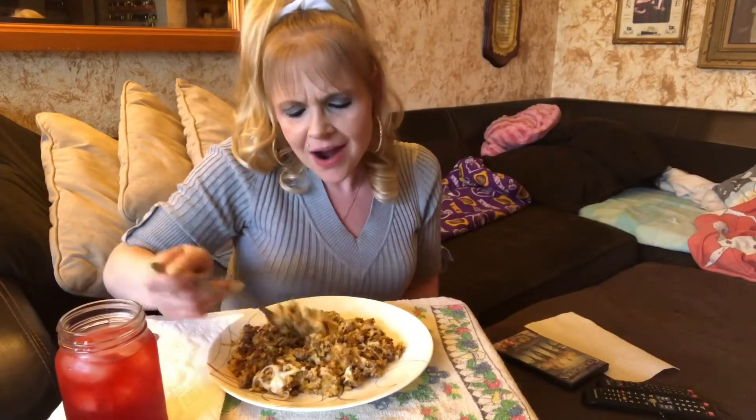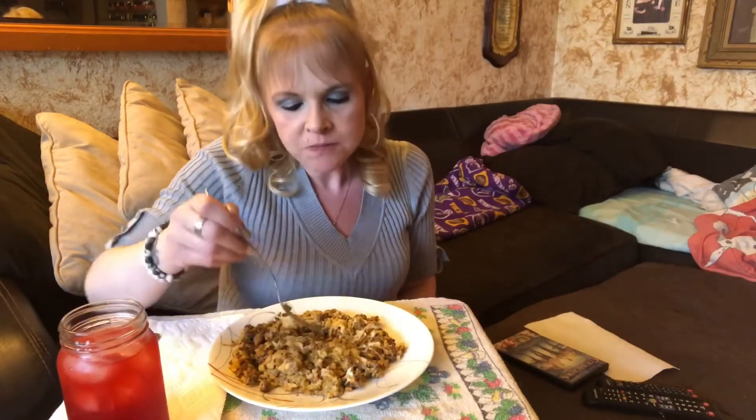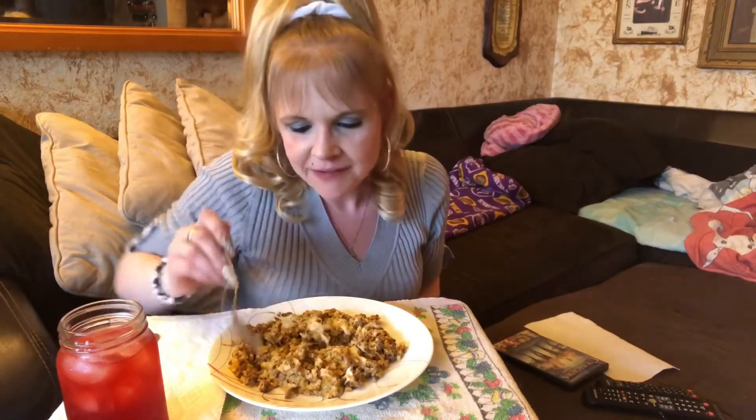Let's go ahead and dig into this six-carb hot dish. The only difference from a regular cheeseburger dish is I'm not using noodles — I'm using riced cauliflower. Look at that, doesn't it look yummy? Look at the steam coming off of it! Wow, that's really good. It's got the mushrooms in it. If you don't like mushrooms you can replace them with something else — maybe broccoli or a little bit of green pepper. The mushrooms for the whole can are only one net carb for the whole pan.